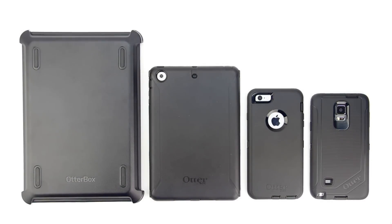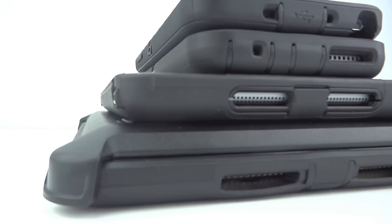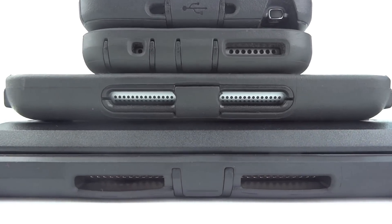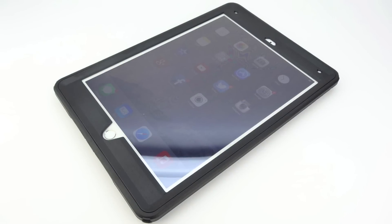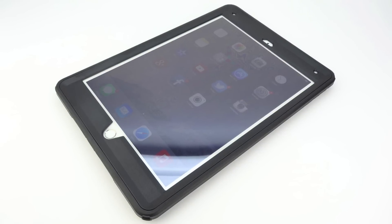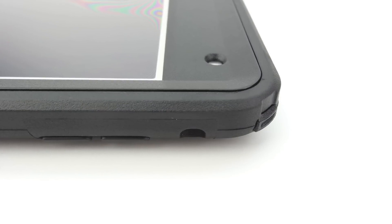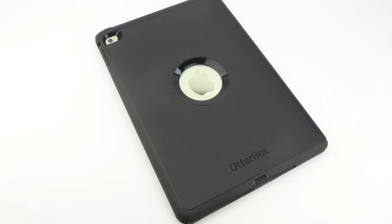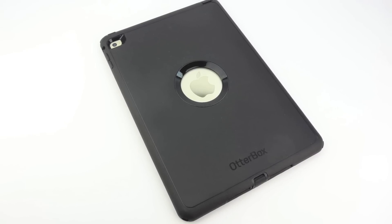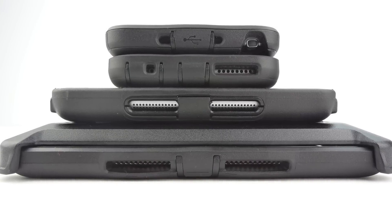And that's it — you've now installed the OtterBox Defender Series case on the Apple iPad Air 2. I'll be bringing you a full review of this case covering specific features such as whether the Touch ID fingerprint scanner still works and whether the built-in screen protector inhibits touch sensitivity. If there are any other questions you'd like answered in the full review, let me know in the comments below. I also have several different videos in mind for this case, including a two-story drop test.